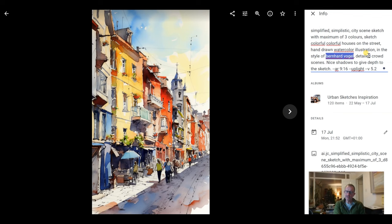Here's where I add in 'in the style of Bernhard Vogel' — I apologize if I've messed up his name. Bernhard was one of those artists I like. I've put 'detailed crowd scenes' — I always like a painting with people in it as it adds movement and makes the painting look nicer — and 'nice shadows to give depth to the sketch.' That's pretty much the prompt, with some other stuff at the end to help Mid-Journey with sizing.